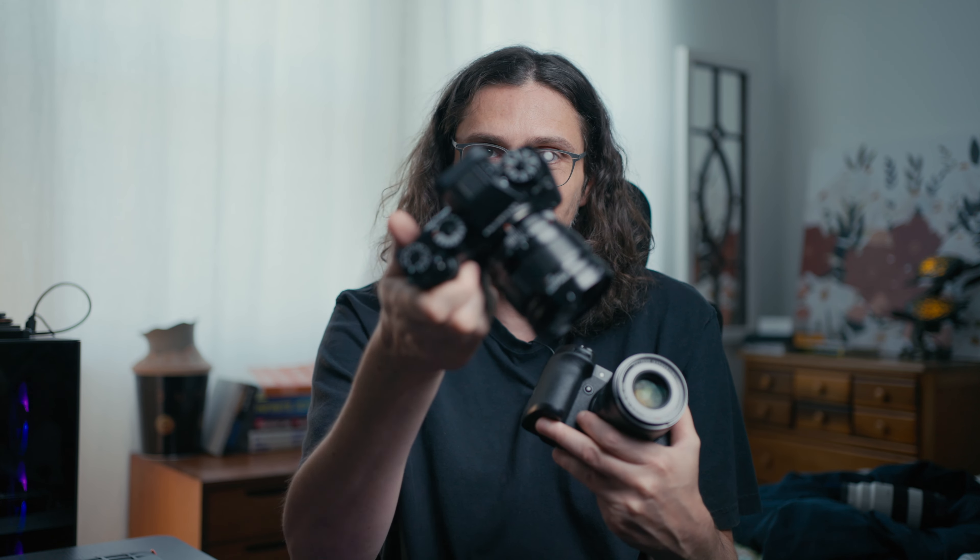Smaller body, less grip. Bigger body, deeper grip. That's often the end of the conversation you'll hear from a lot of channels. But I feel like, aside from just the dials on the XT cameras, the shape of the grip is just as much an influence on how you operate the camera as the dials are. The narrow grip allows you to adjust your grip and change the position of your hands and fingers more actively so that you can manipulate the controls on the camera, more so than the deeper grip on an XH camera does.